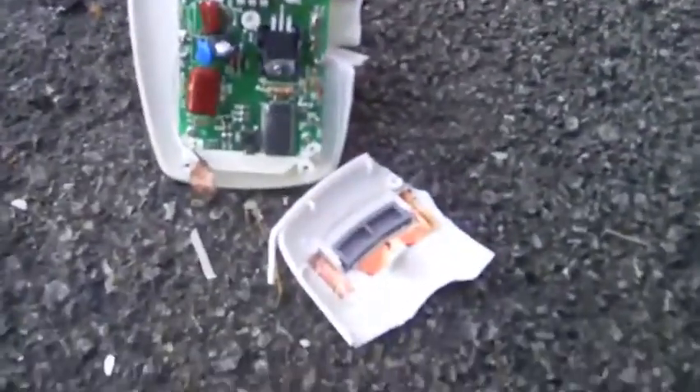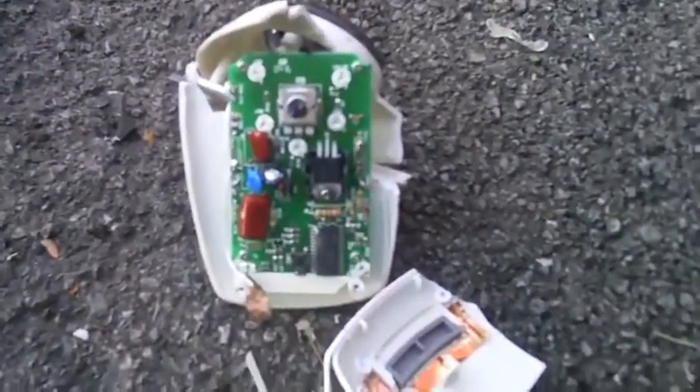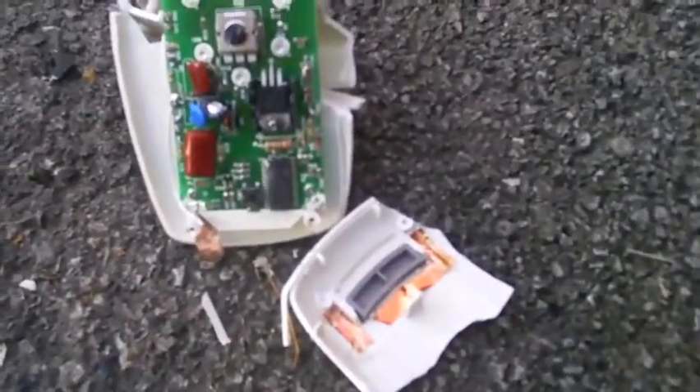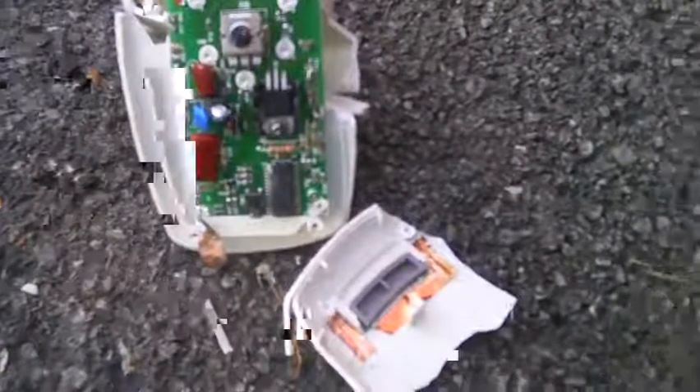Okay, let's rip it open and see what's inside. This is what's inside a Sunbeam control for a hot blanket. You can see the electronics. Mr. Dumpster Diver here today.